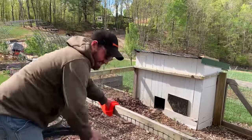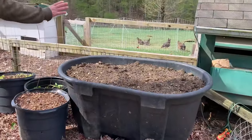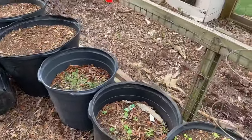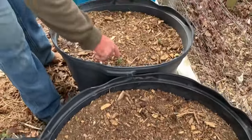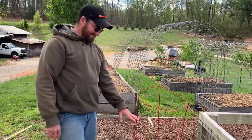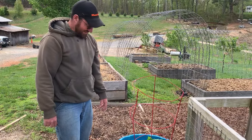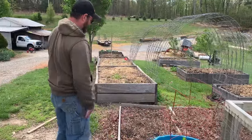So right against that bed, we have our container gardens that we've put in just recently. Nothing is planted in any of these yet except for this one — it's got lettuce in it. Then these three actually have potatoes in them and they're starting to come up too. And then this one right here is our perennial potatoes — the ones that come up every year in this pot. We've had potatoes in that pot for the last three or four years and they just keep coming back. I did add to it this year, so there'll be potatoes coming up all around in it.